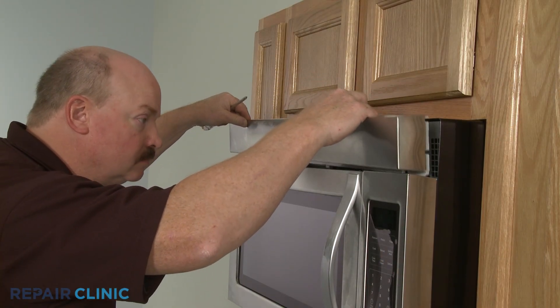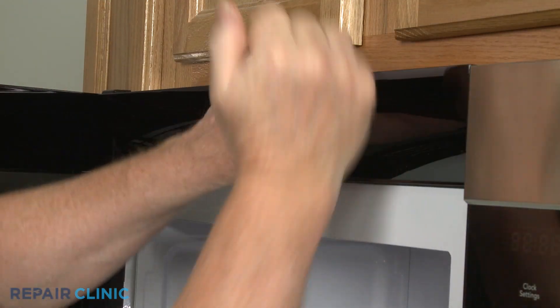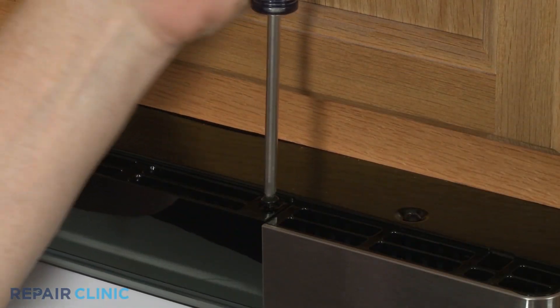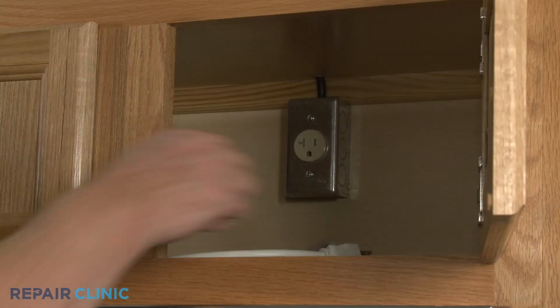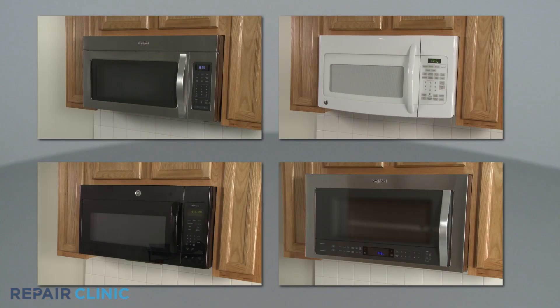If applicable to your model, reposition the front vent or grill and re-thread the screws. With the repair completed, plug the power cord back in or restore the power supply, and your microwave oven should be ready for use.